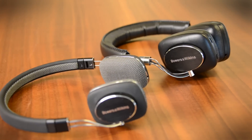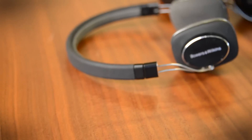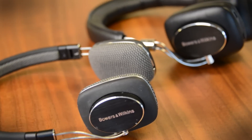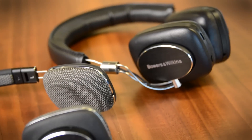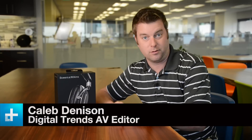When Bowers & Wilkins introduced the P3 On-Ear Headphone, it got a lot of attention, partly because Bowers & Wilkins is a really popular speaker line with audio enthusiasts, and also just really slick design, and they sounded great. And now we've got the P5 Wireless. Among audio enthusiasts, this is a pretty well-anticipated headphone, so we decided to check it out.